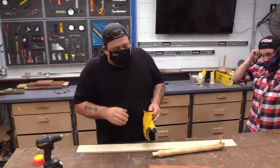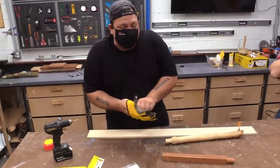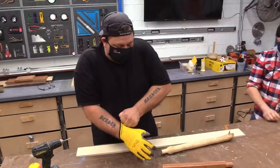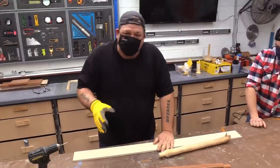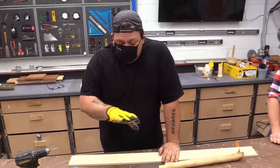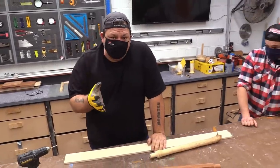I realize if you're just looking at this, this may seem a little silly, and I honestly thought that the first time I saw it. But I'm telling you, this is actually a pretty cool product and we are using it quite a bit here in the shop. So definitely give it a try.